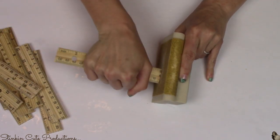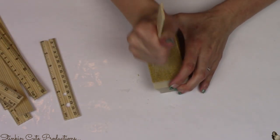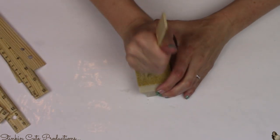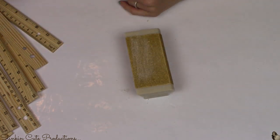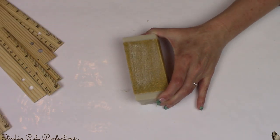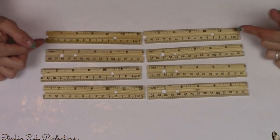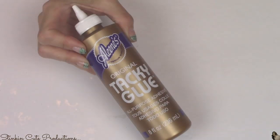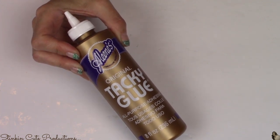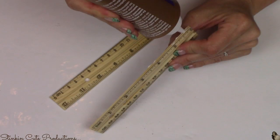I'm going to cut nine of my rulers in half, and then I need to get rid of those rough edges. I'll take my sand block and smooth out the edges. If you don't have one, Dollar Tree has a foam block. Sandpaper really comes in handy when working with wood on DIY projects — it's something I'd invest in and keep in your craft stash.